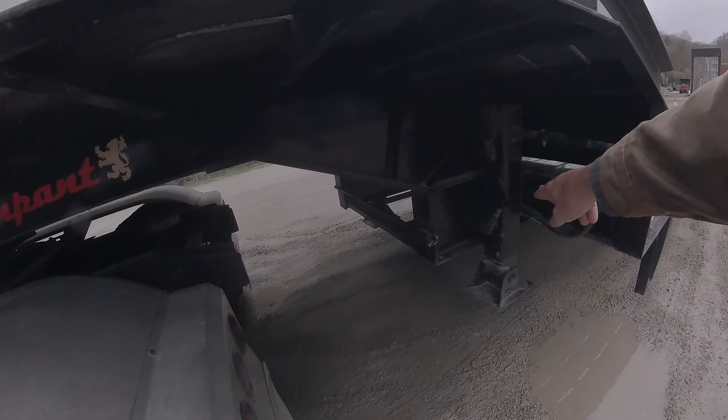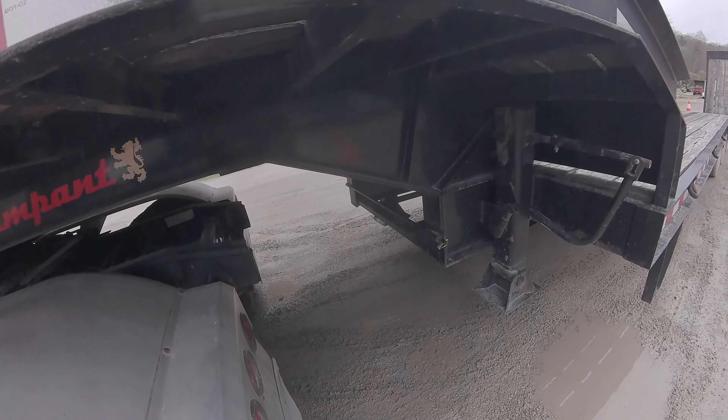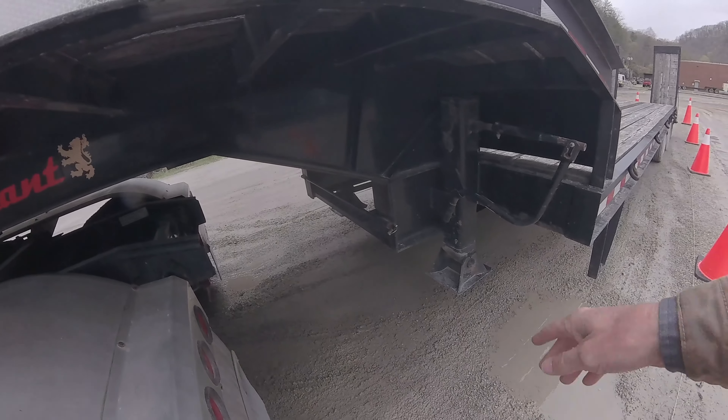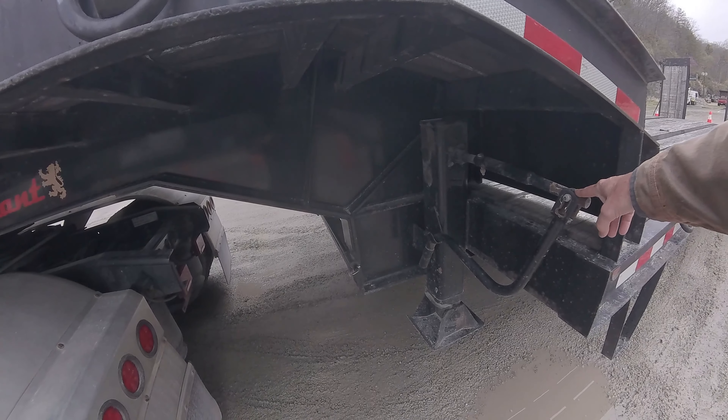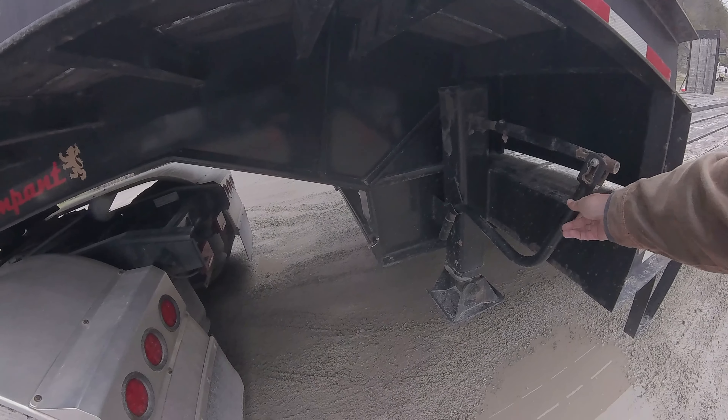We have our landing gear. It's properly mounted and secured. It's not bent, broke, damaged, or missing. It's in the fully raised position. The landing gear crank is not damaged. It's in the proper stowed position.